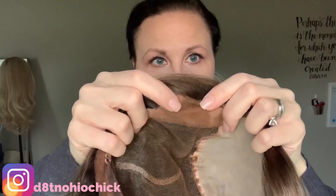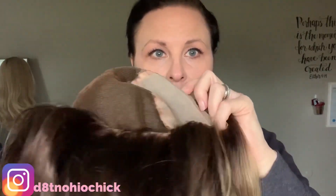It has velvet ear tabs with a metal stay in it, and an adjustable back. Now, the inside of your wig is probably going to have some color staining to it, just because they do customize the color, so it'll kind of look like that.